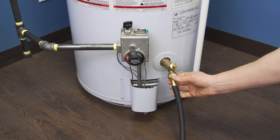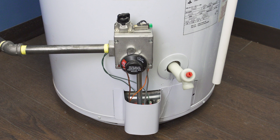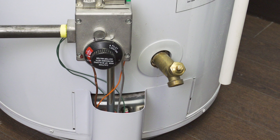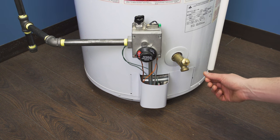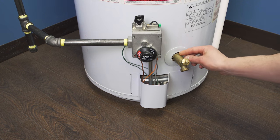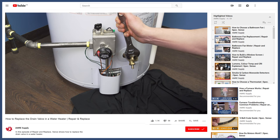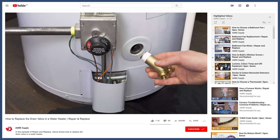The drain valve is used during regular maintenance to drain and flush the tank. This valve is often made out of plastic, which can crack over time, so it's recommended to install a brass drain valve as these are the most reliable. First check to see if there's any water inside the outlet, then check around the valve to see if there's any water coming out of the threads. If you see any water, replace the drain valve — you can see how to do this in the video linked below.